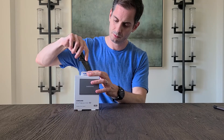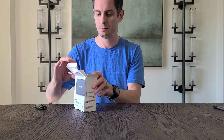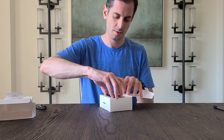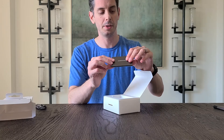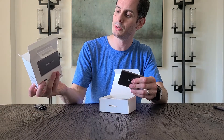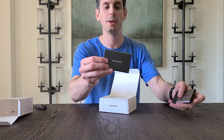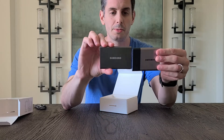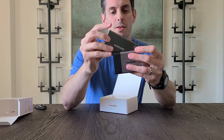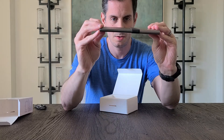Alright, let's open the box. Here's the actual drive. It is pretty small, about the size of a credit card. The actual dimensions are on the box: 85 mm by 57 mm by 8 mm thick, and it weighs 58 grams. Just to give you a comparison between the T7 and the T3, it looks like it's slightly smaller in width, a little bit longer, and definitely thinner.